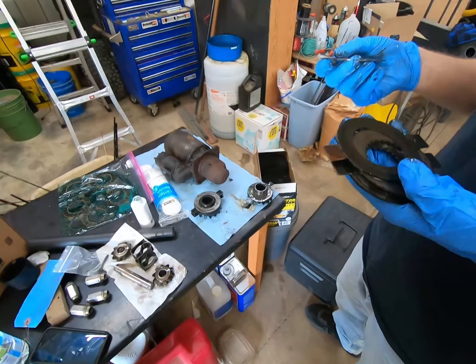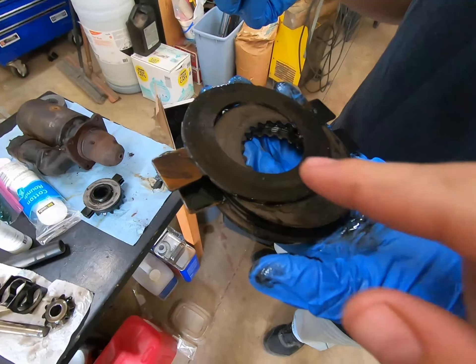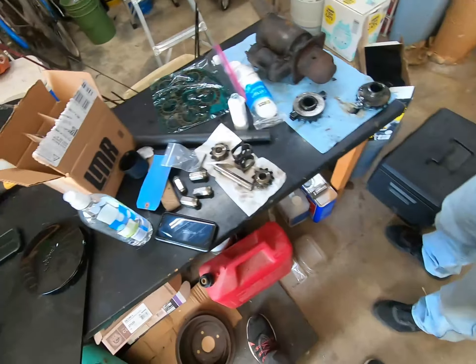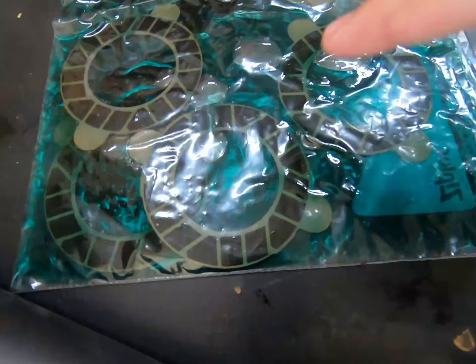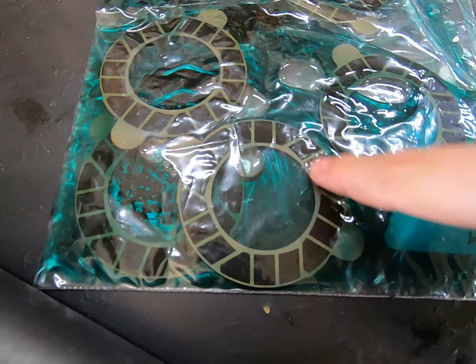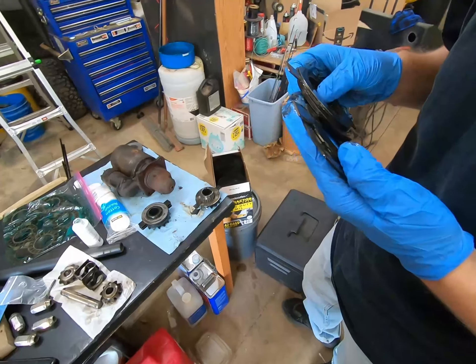Here's our passenger side clutch pack and they're just sort of smooth — there's nothing to them really. The new ones you can kind of see they have pads, you can feel them on there. I'm thinking these are pretty darn worn out, which makes sense since we're doing a one-wheel peel.